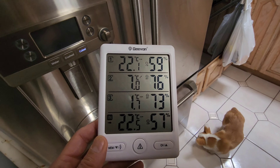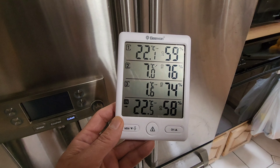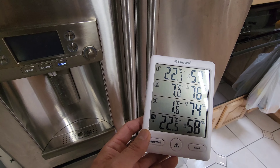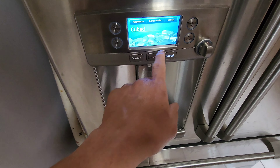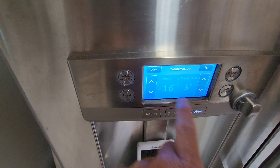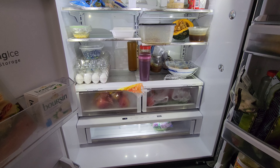This is 24 hours later and the fridge is performing as expected. The upper compartment is set for four degrees C and it's hovering between one to about six degrees — I just opened the door earlier so the temperature is rising a little bit. The setting is three degrees and the actual temperature is around three degrees also. Yes, it's working, it's back to normal.